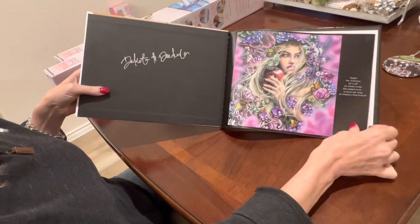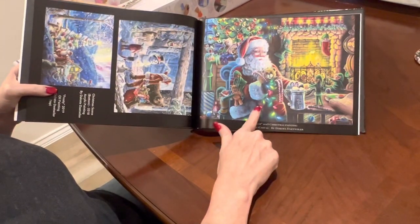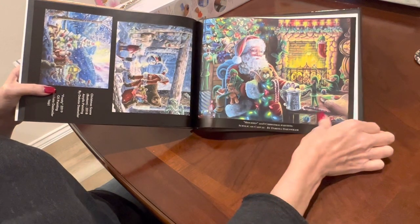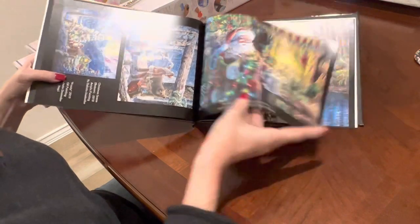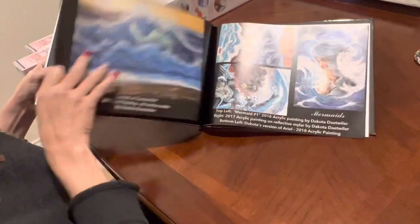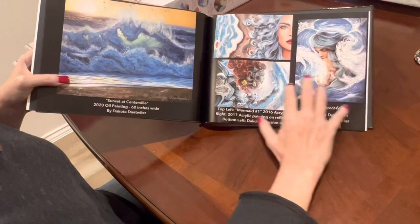Here is Eden, my unicorn that I finally got. Look at this Christmas painting she did — DAC, if you're listening, please turn this into a diamond painting for us next Christmas! I love it with the elves and the marshmallows and all that. I'm not going to go through page by page.